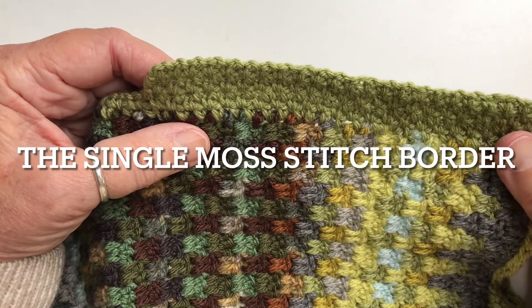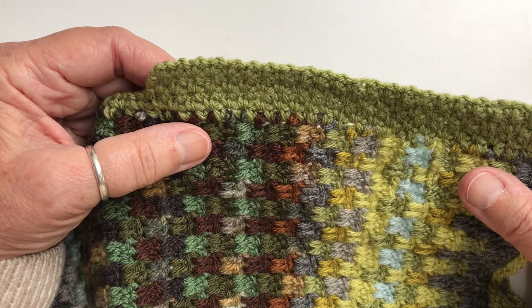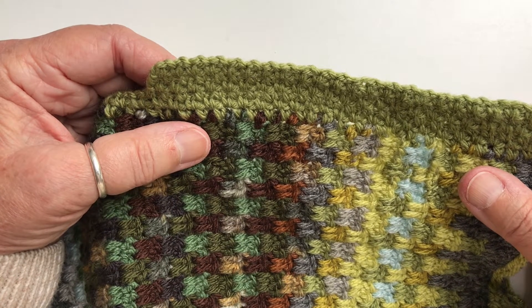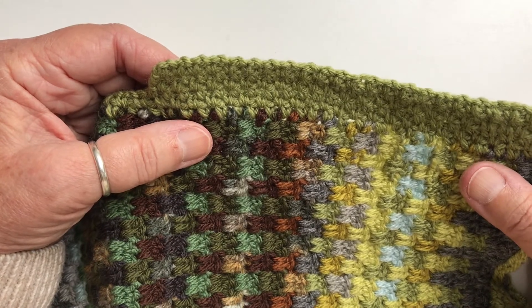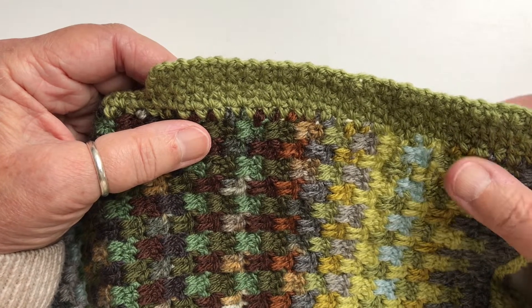This is my video for option number two for the border for the blue rathal blanket. This is the one where you don't make the double border or the envelope border - we're making a single border. This is not what I did on my blanket, but I think I should give you this option for those of you who don't want to make the envelope border for whatever reason.